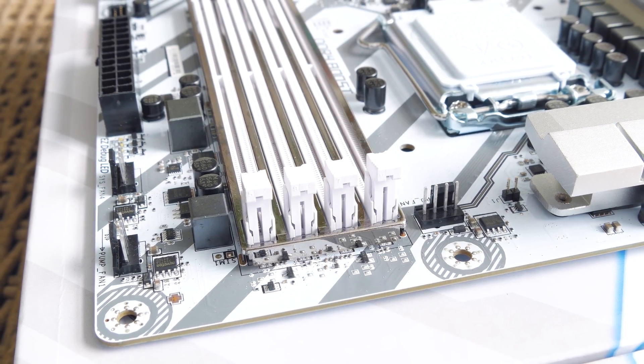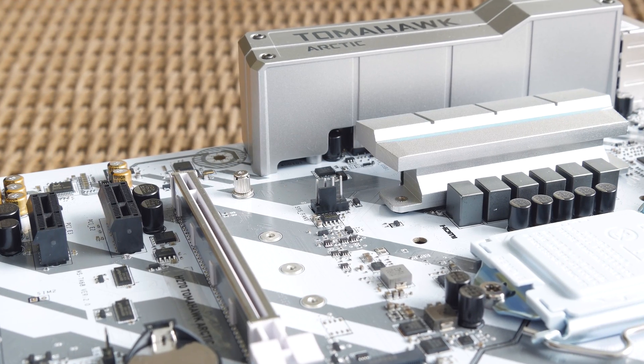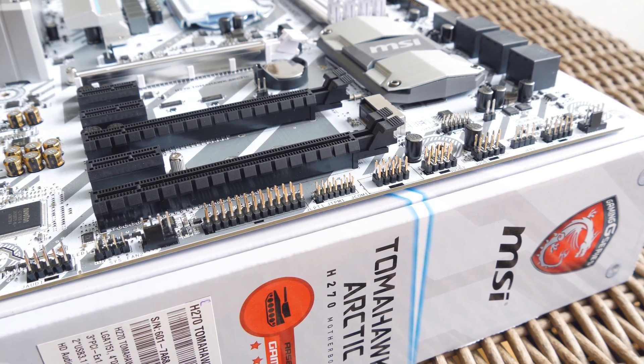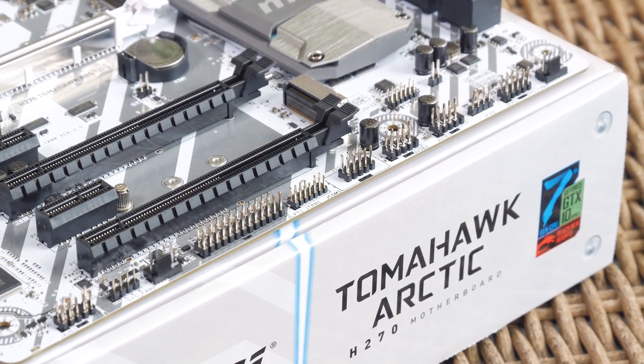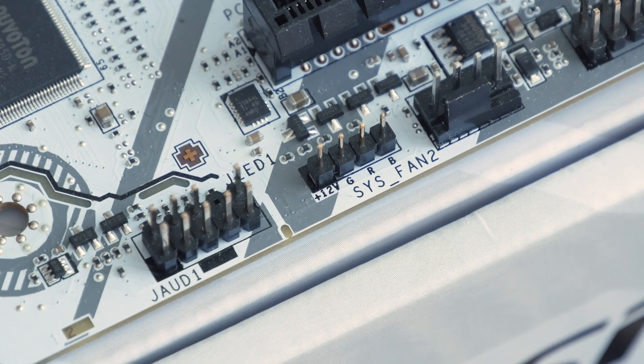In terms of other connectors around the board, you'll find a total of six 4-pin PWM fan headers, one of which has special power treatment if you want to connect a water pump to it. On the bottom you will find your usual USB, audio, COM and front panel headers, as well as one 4-pin RGB LED header which works together with their Mystic Light Sync software utility.